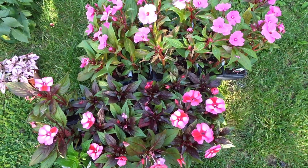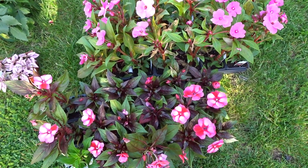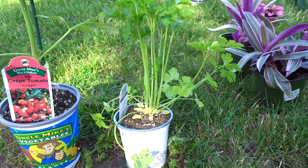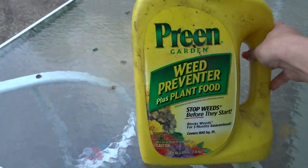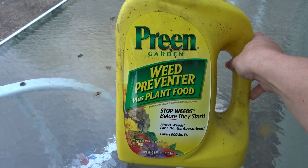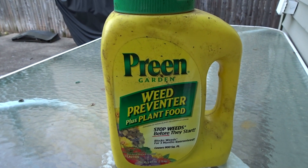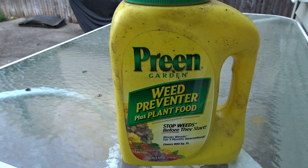I also got my favorite New Guinea impatiens in two different varieties of pink. Every year I like to have a tomato plant, so I got grape tomatoes and some parsley — my bearded dragons eat that and you can cook with it too. You always want to use some sort of plant food before you put your flower into the hole. Dig your hole, sprinkle a little plant food — any brand, I've used them all, they're all good. It helps keep them fertilized, acts as a weed preventer, and helps the plants grow taller.